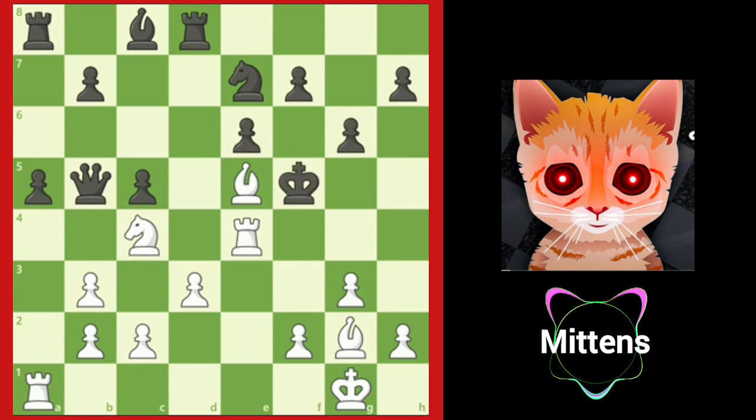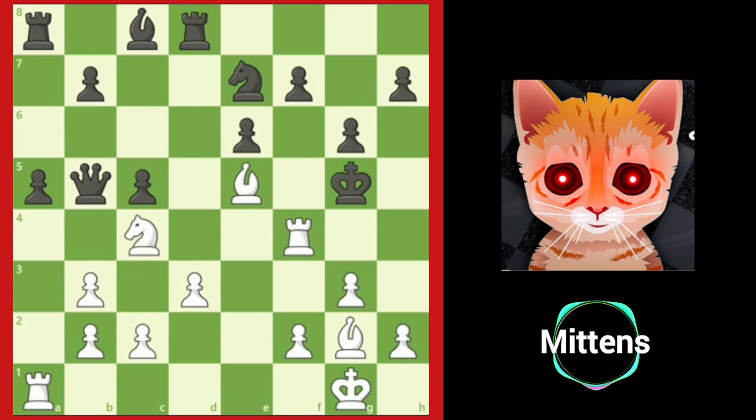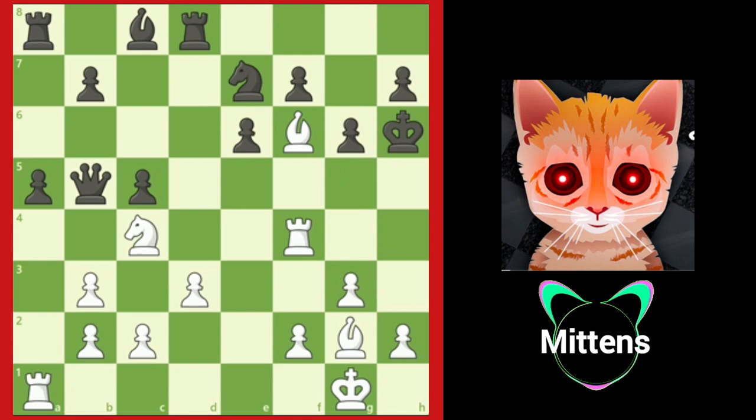If black plays king f5, black walks into a direct mating net after rook f4 check, king g5, bishop f6 check, king h6, and rook h4 checkmate.